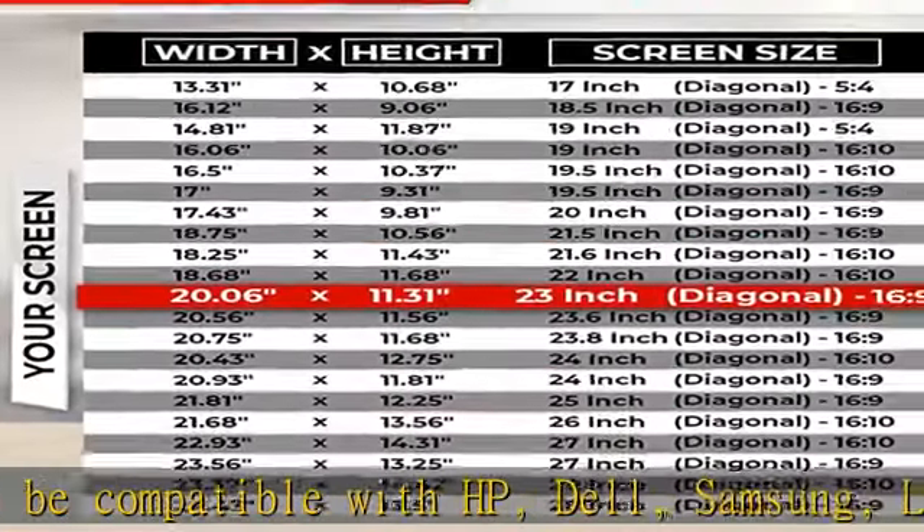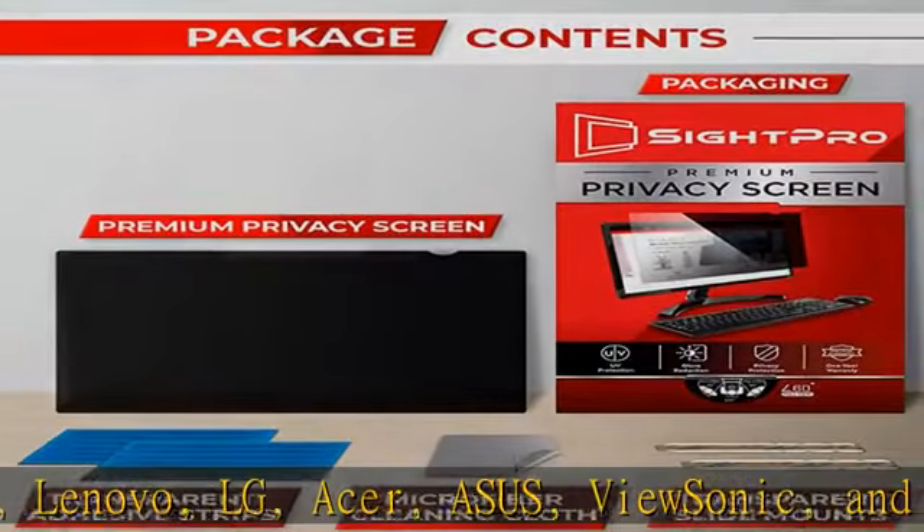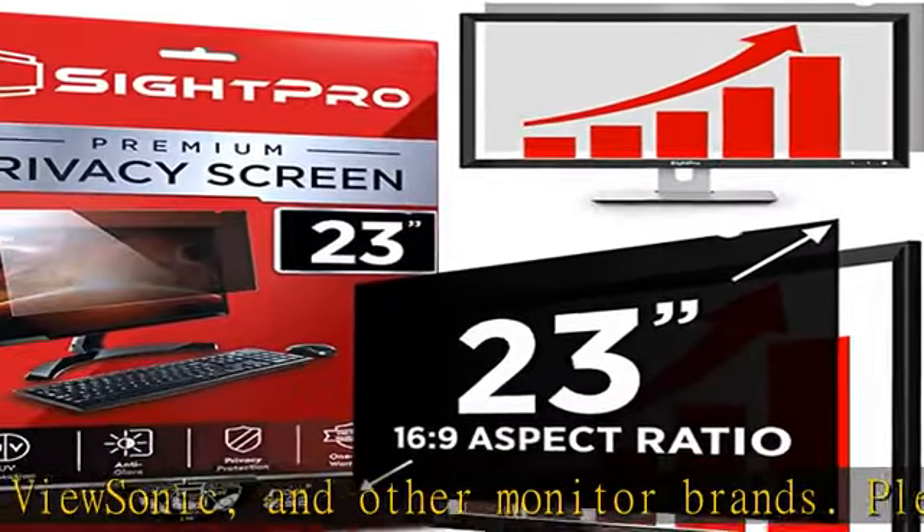Please verify your computer screen's width and height measurements before ordering. It's not recommended to make your selection based solely on your computer screen's diagonal size.